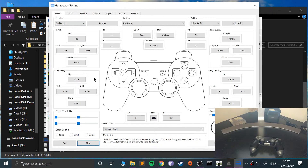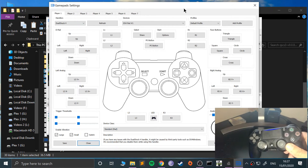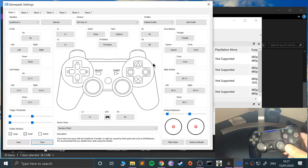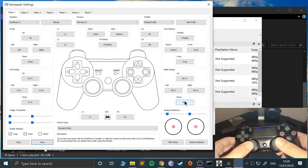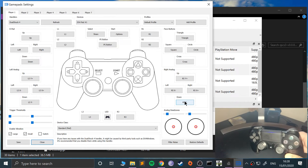With DualShock 4 selected, if I start moving the analog sticks you can see down here it's detecting the left and right analog stick movement.